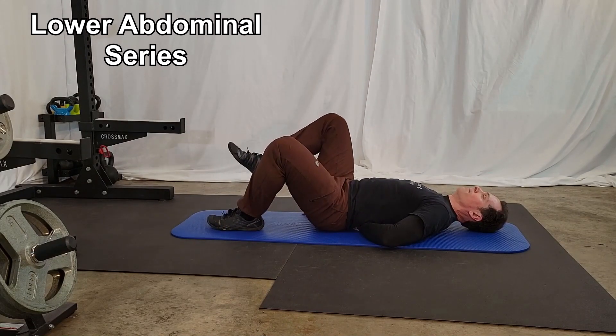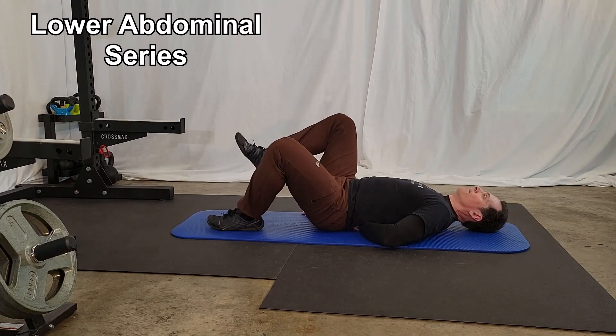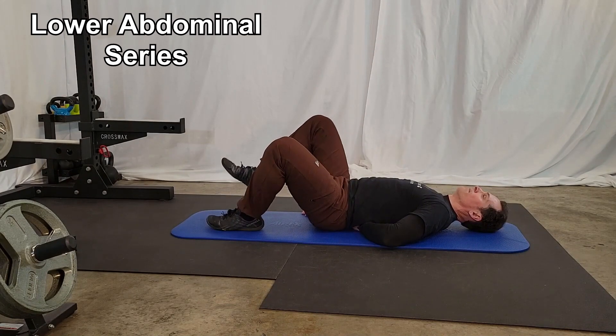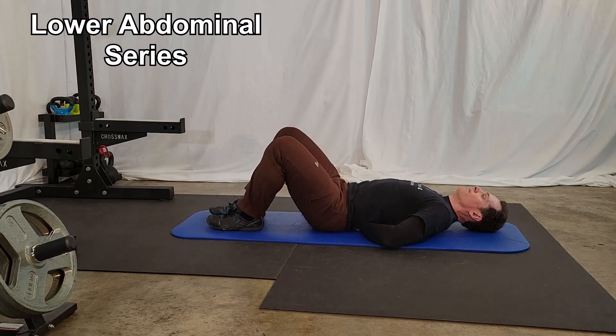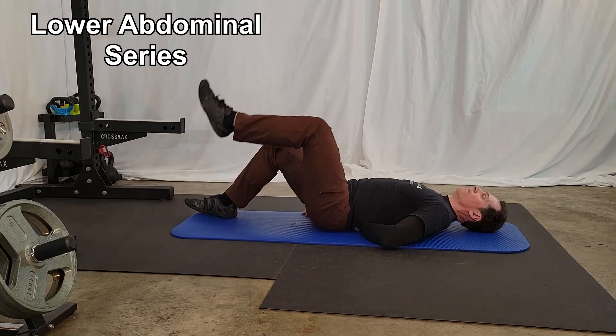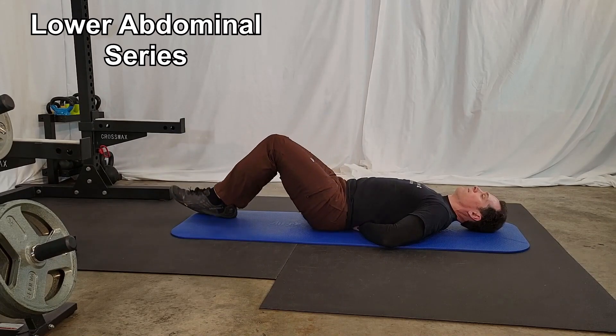Repeat this on the other side. You should be able to perform at least 10 reps for three sets on each side while keeping constant pressure on your hand with your low back before advancing this exercise to a more difficult level. To advance this exercise, straighten your leg out a little but keep your knee flexed in this position and repeat the same process.